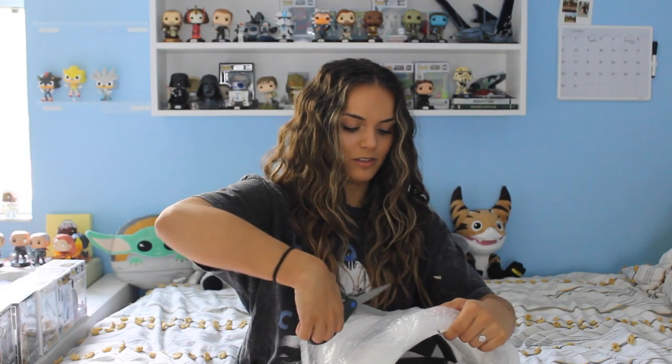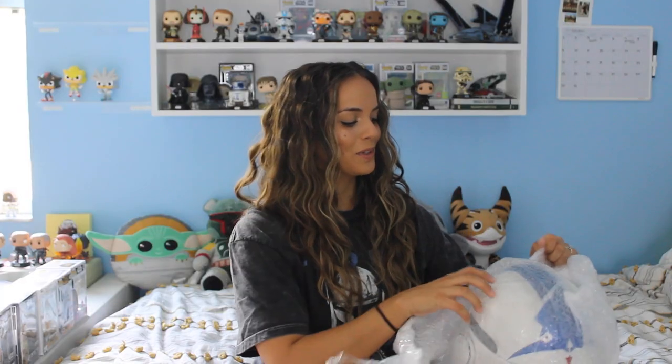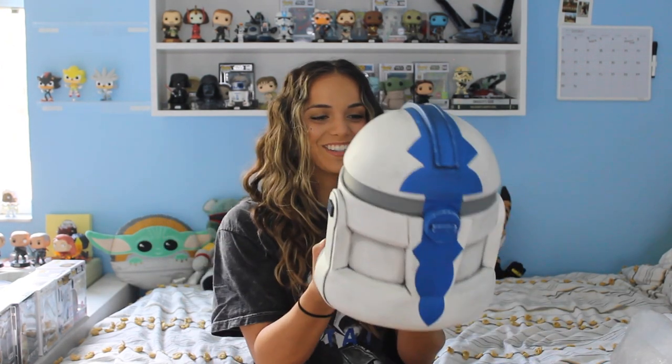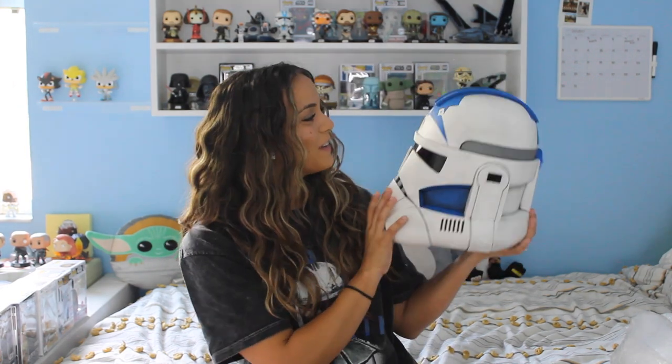I don't want to hurt the helmet at all, so I'm going to try to use the scissors a little bit more. It's still pulling my hair. This is so cool — it's his rangefinder, it's right here. Holy crap, you guys, look at it! Oh my goodness, I can't believe this is his helmet.